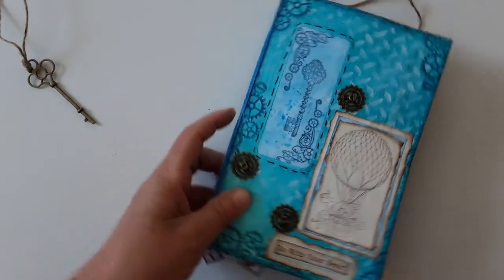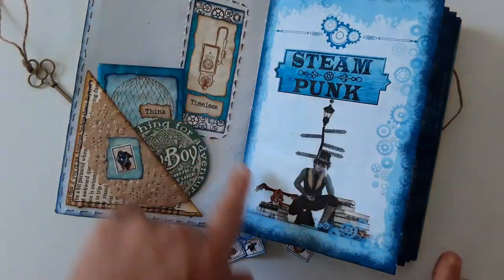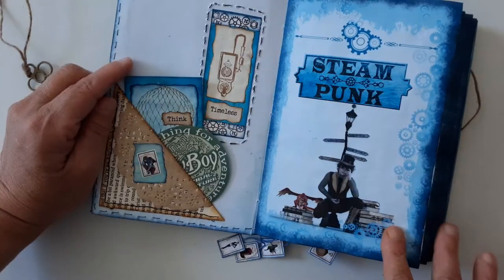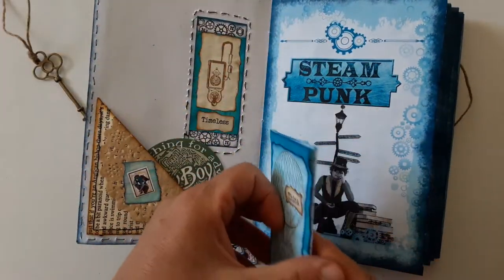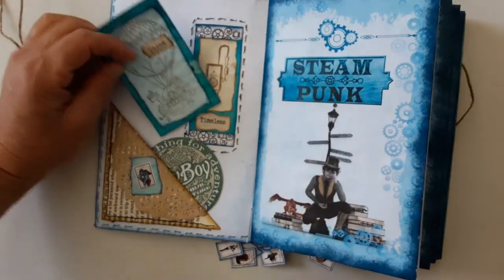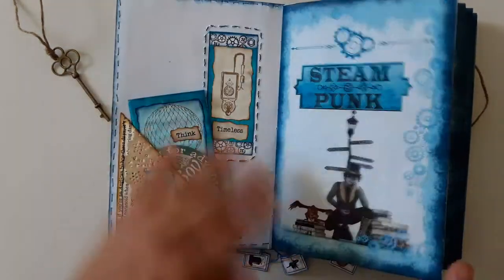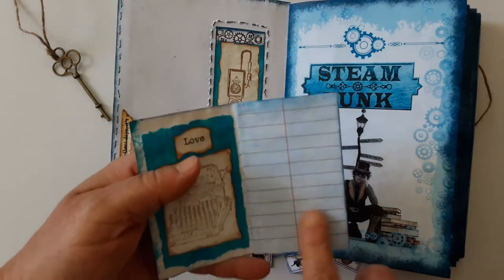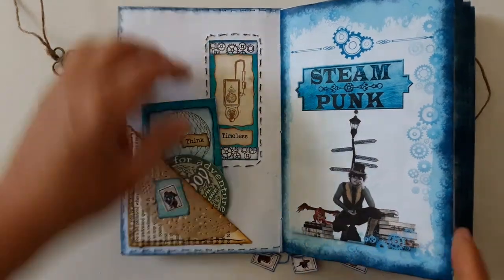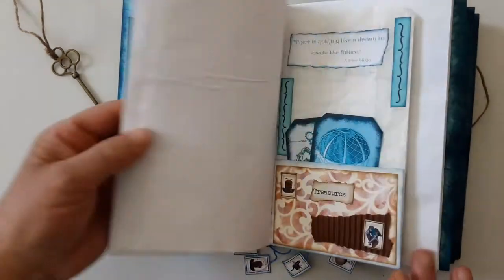This one has four signatures, and for this one I used the Steampunk in Blue digital set that I created. I created this digital set so that I could create more than one journal with it, so this is just a booklet. I used blue coloring food to dye the paper, but unfortunately only the paper that was exposed to the hair dryer got the ink on it. The other ones, because I stacked them on top of each other, they didn't get much color, unfortunately.